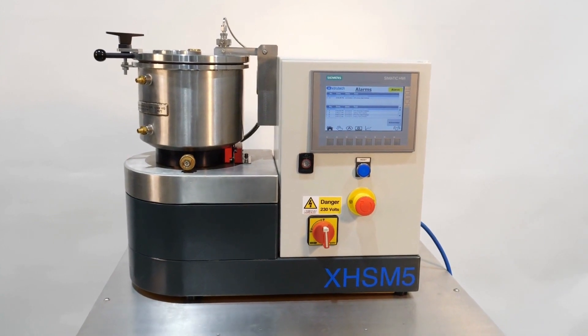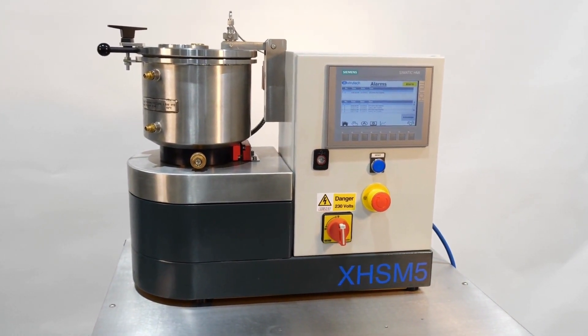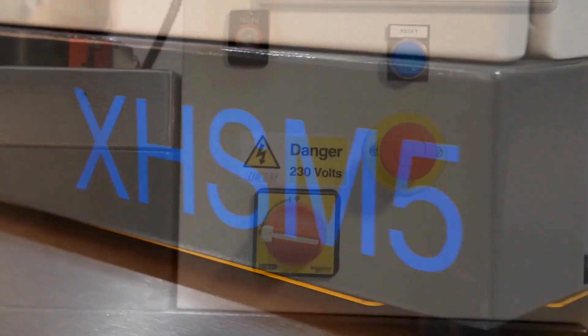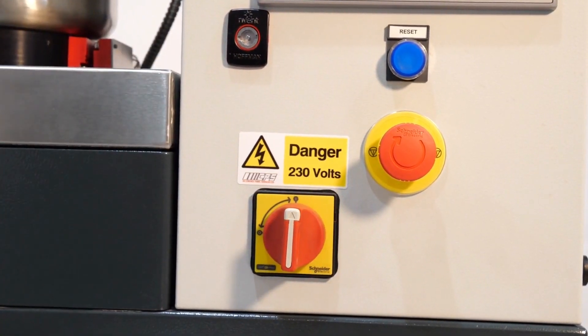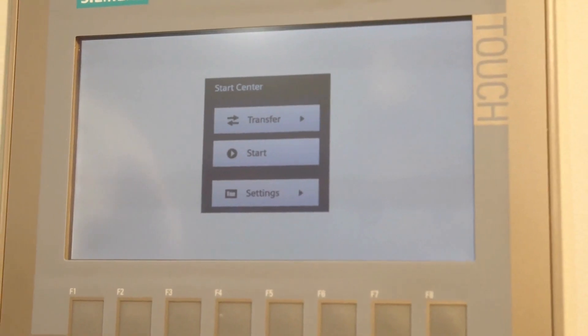Introducing the XTS range of high-speed mixers, starting with our smaller models designed for benchtop operation. The EM5 is a change bowl mixer ideal for laboratory and R&D. Each mixer features an HMI control panel as standard with a dust-tight user interface.